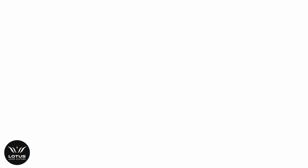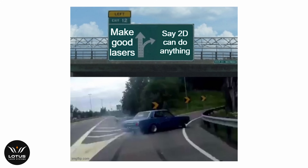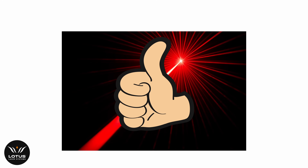If you want to mark 3D surfaces like glasses or bottles, things start to get trickier — and this is where even laser manufacturers will skip steps, oversimplify, and sell you a product that doesn't work. But before we get into how you get a good 3D laser, we need to talk about what actually makes a good laser in the first place.